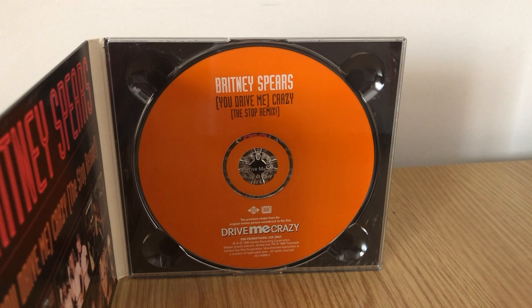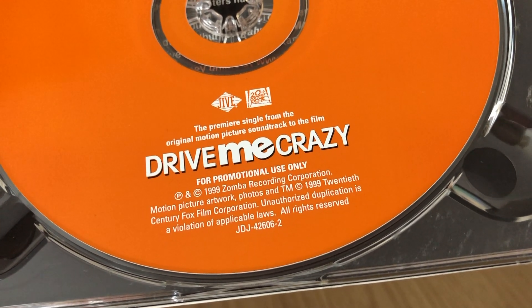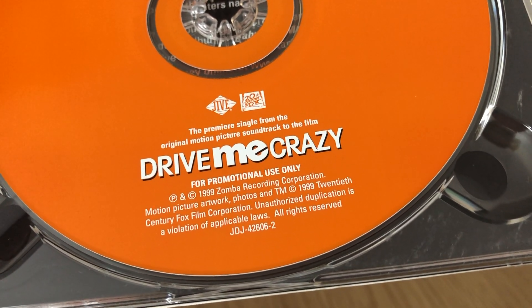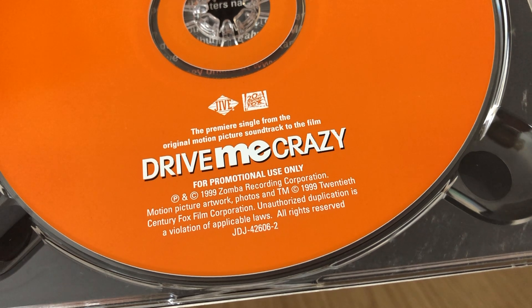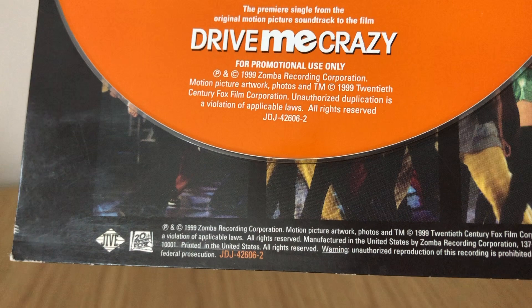The CD is orange, matching the previous 'You Drive Me Crazy' CD single, and you've got the information at the top about the Stop Remix. At the bottom it gives you information not only about the Jive record label but about the movie it comes from, since they're trying to heavily promote not only the CD single but the movie and its soundtrack as well. On the bottom of the CD, the label number JDJ42606-2 appears, which is also on the back of the CD cover.